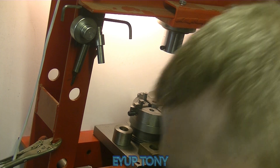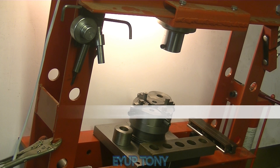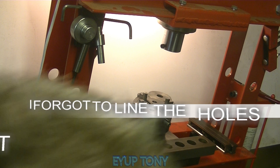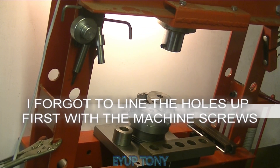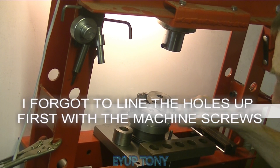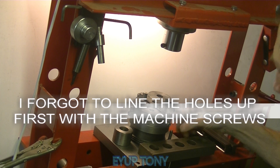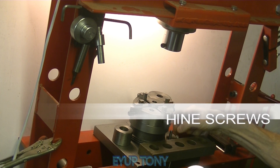I forgot to put the screws in! Just have to knock it off again, then put the screws in just to locate it before I push it on. What the hell!